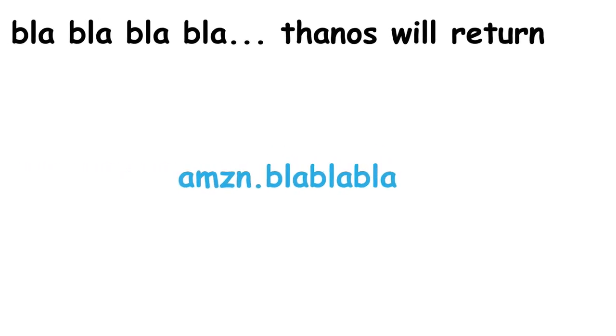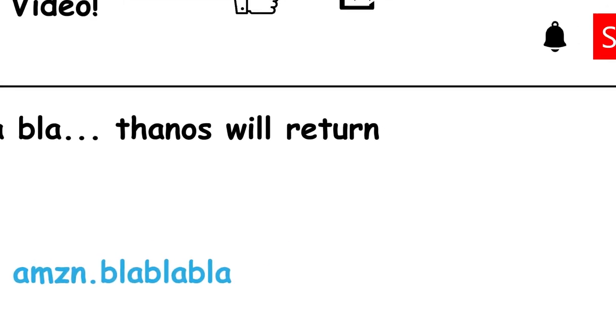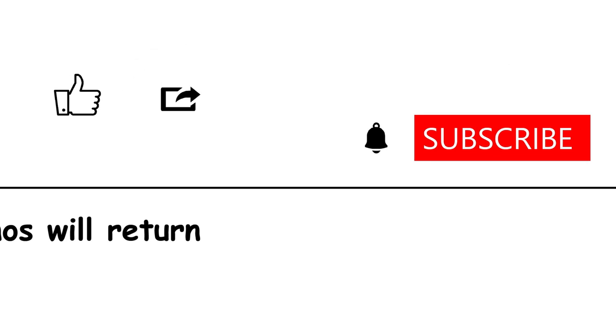If you're interested in this product and want to buy it, I'll drop a link in the description. While you're there, make sure to subscribe to the channel, hit the bell icon, like this video, and share it with your friends. That's pretty much it — thanks for watching, see you guys next time, bye.